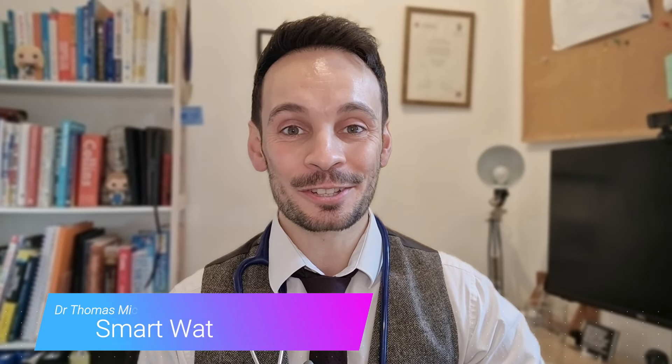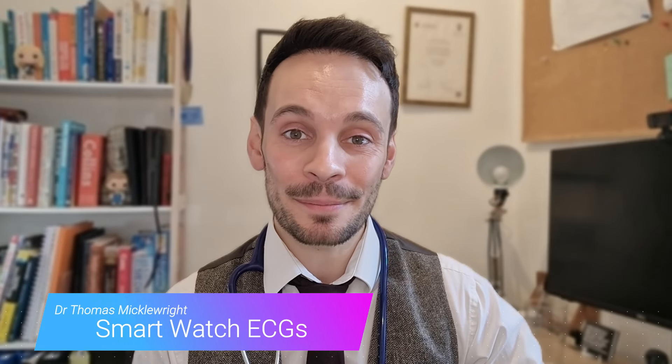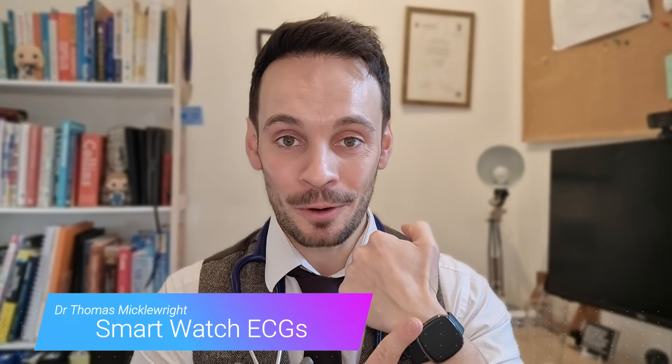Hello my health savvy friends, it's Dr Tom here and today we're going to be talking about ECGs on your smart watch. Are they accurate? Should you be sharing them with your doctors, and one day will we be using them to pick up on heart attacks?